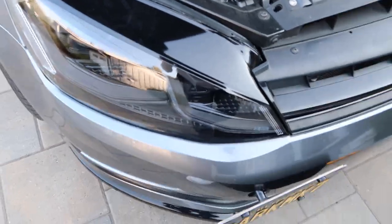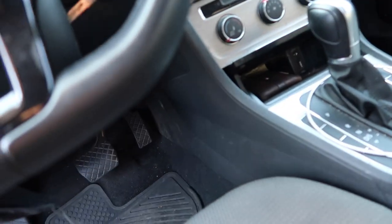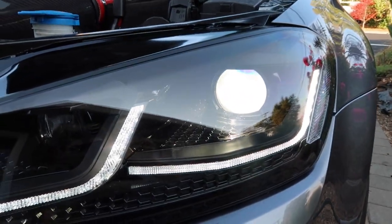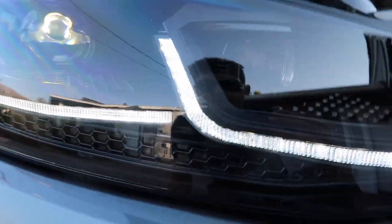We're back, boys. So as you see, we installed everything but a little problem happened. So the headlights are on right now. That bulb looks to be working fine, but this bulb — I think I know what I did. We're going to take it out right now and see if we can fix it.